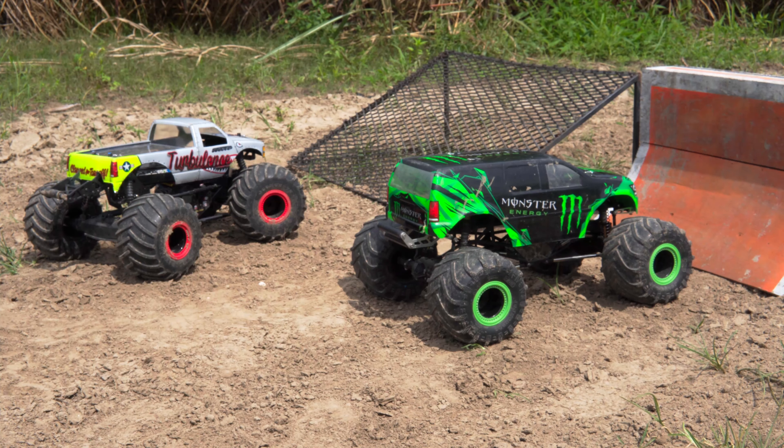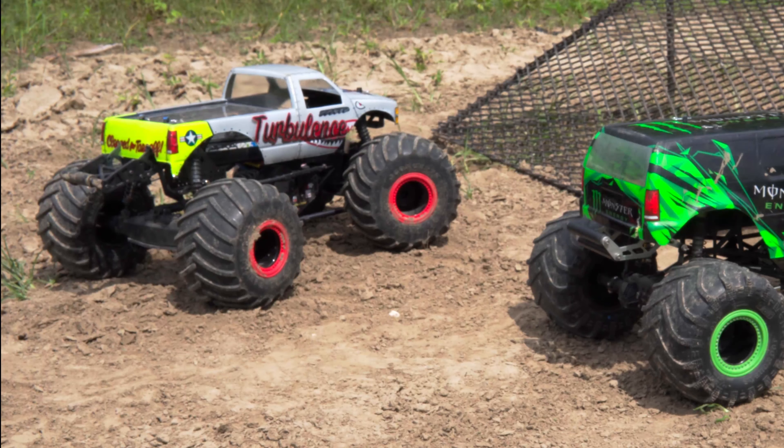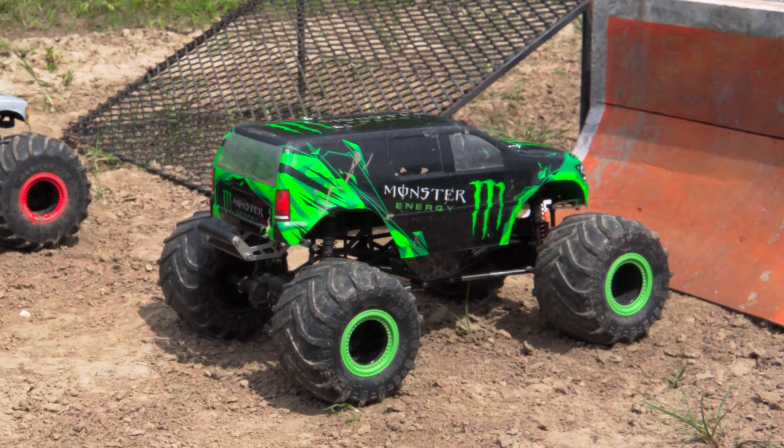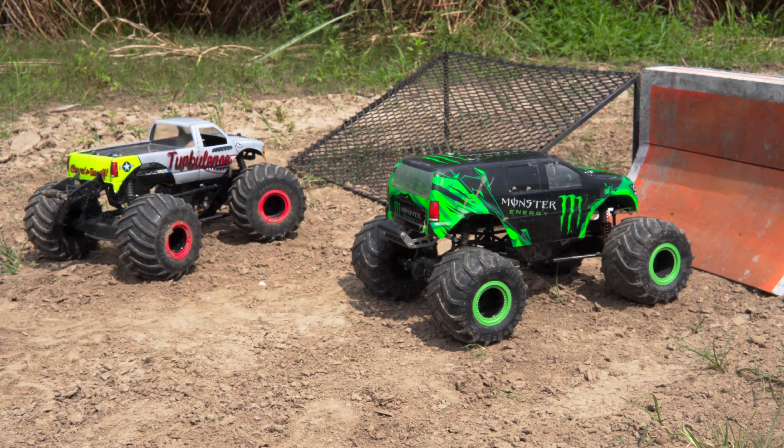Both trucks are running JConcepts wheels and tires. The LMT has Goodyears on it, and the SMT10 has the JCT tires. We'll be running 2S LiPos in both trucks today — the same exact battery: SMC 7200 milliamp 2S.